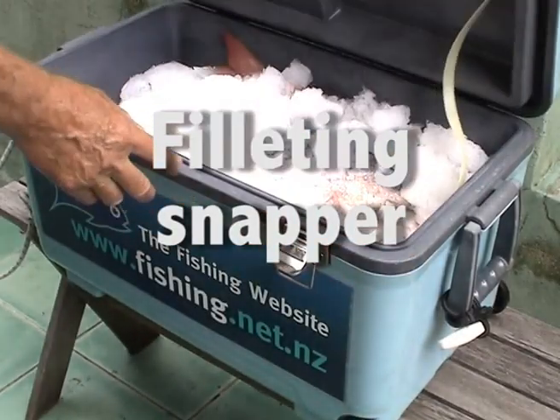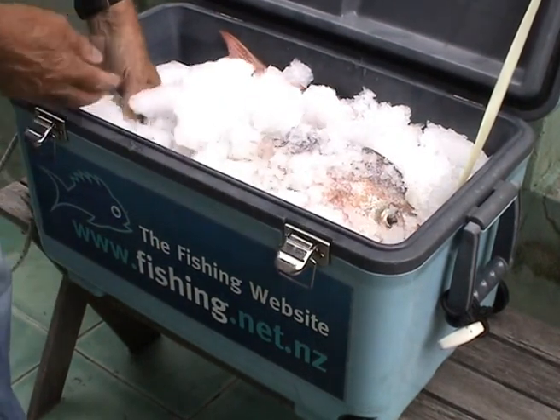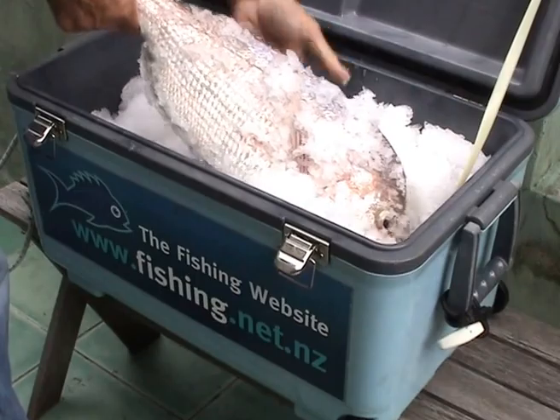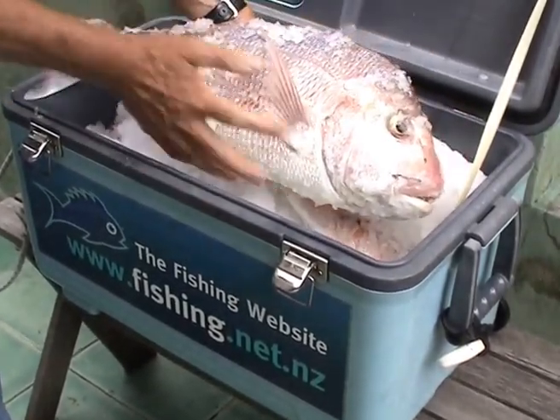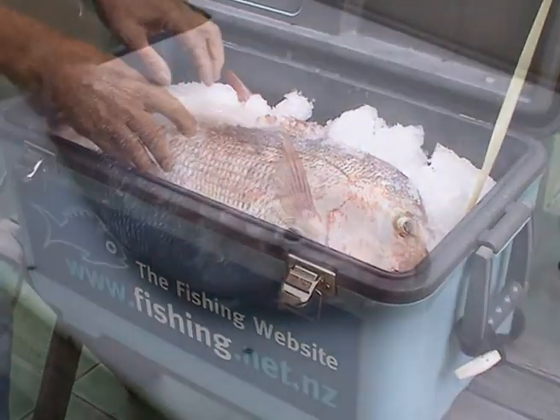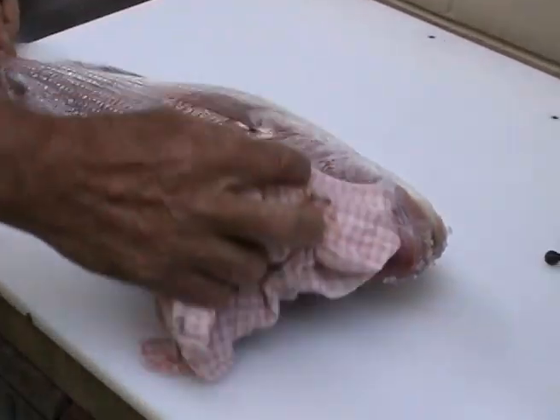The trick is to keep any fish packed in salt ice or in a saltwater slurry until you're ready to fillet them. After several hours on ice the flesh will have set, it will be much easier to fillet and you'll find that you won't get so much blood on the fillets. Make sure you keep the bench clean and have a clean rag handy.